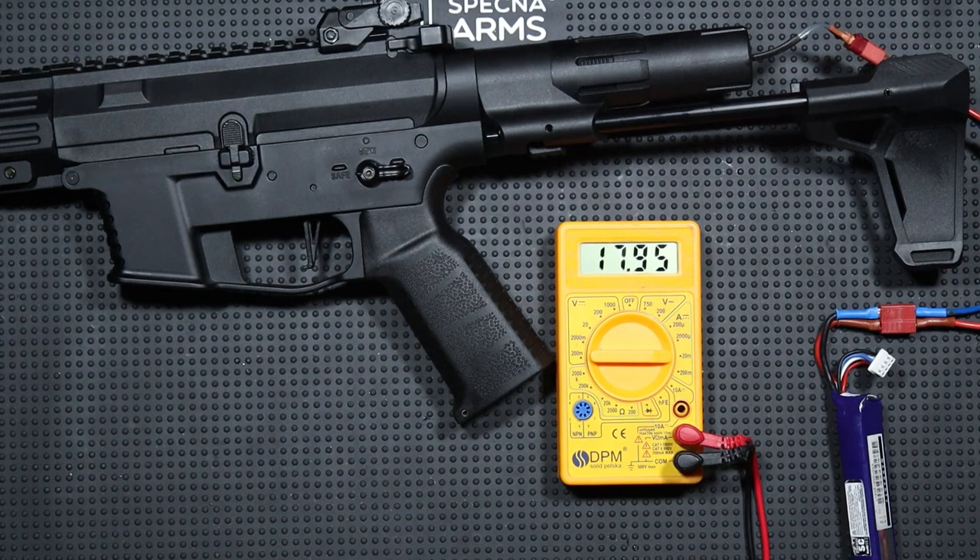The system at rest, with the selector set to safe, consumes about 18 mA. So when we do not use the replica, I do not recommend leaving the battery plugged in, because it will be discharged and damaged.